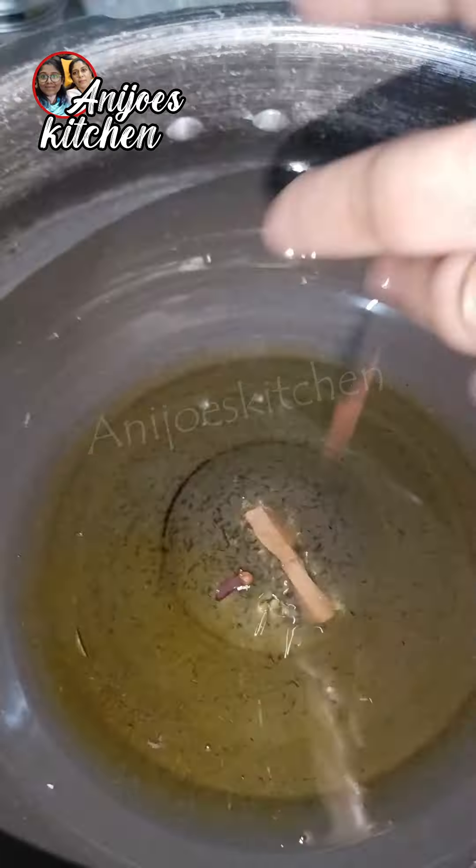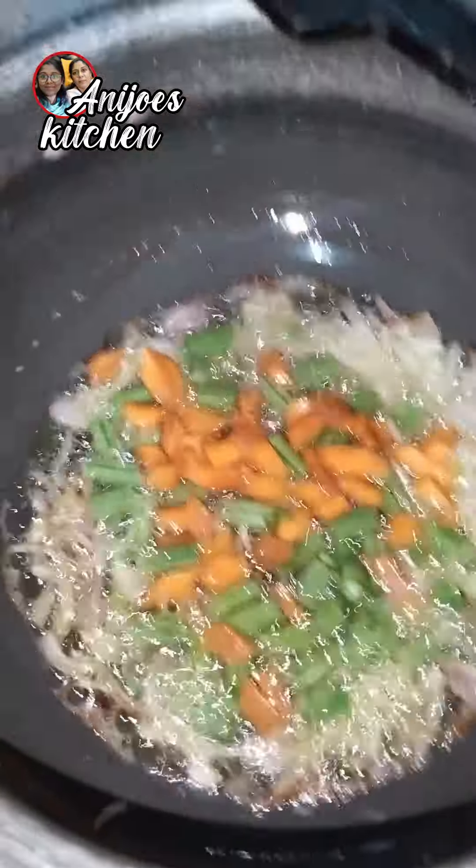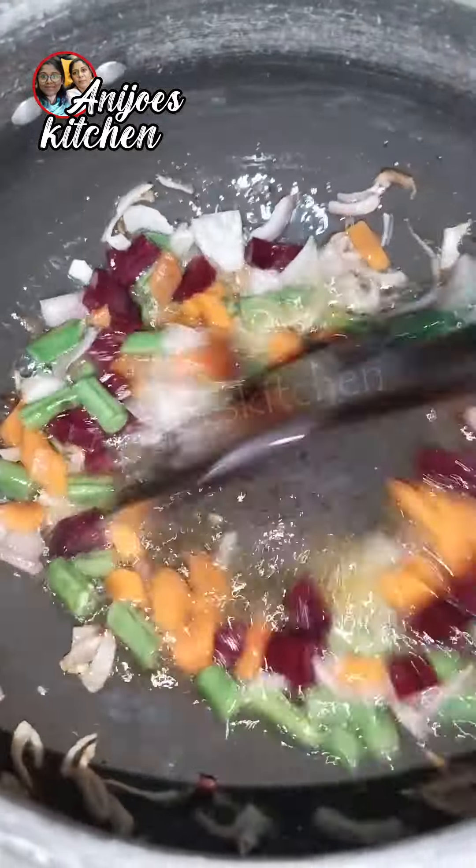Add some salt. Put the salt in it. Put the salt in the beans and beetroot.